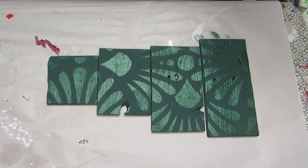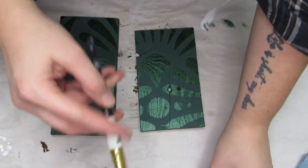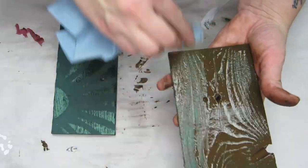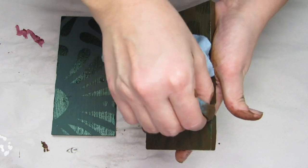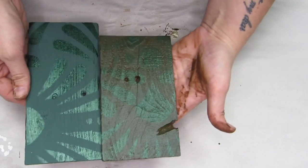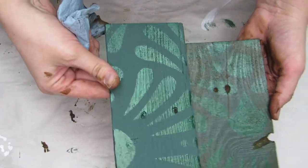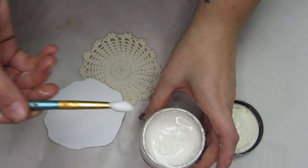Here comes the best part — the stencil reveal! To age these pieces a little bit, I added the antiquing glaze once again to make them match the barnwood I was going to be placing them on. I just brush it all on and then wipe it off with a lint-free cloth. If you don't have the antiquing glaze on hand, you can still achieve the same look with a paint wash — just take some brown paint and water it down really well until it's basically just a glaze over your paint.